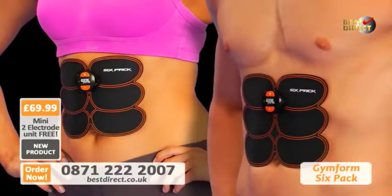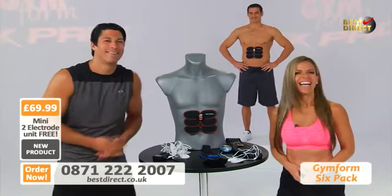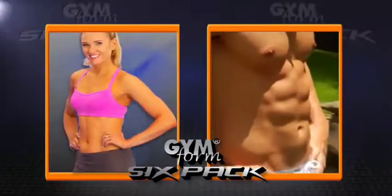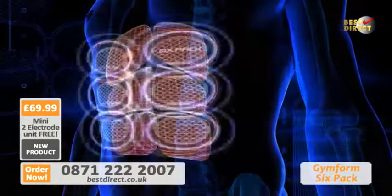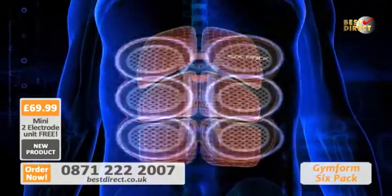Here to introduce you to this great ab-building device are Adriana Martin and Andy Siraki. Hi, I'm Adriana Martin. And I'm Andy Siraki. We're here to introduce you to the amazing way to get the most impressive abs you'll ever see. This is the new GymForm 6-Pack, and we call it the next evolution of EMS fitness technology.